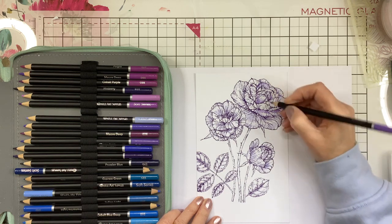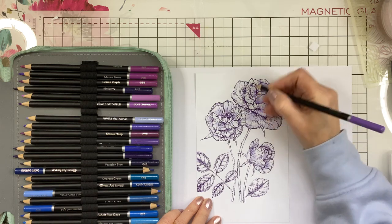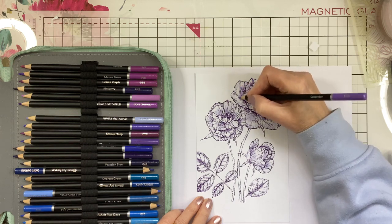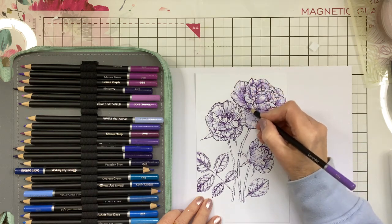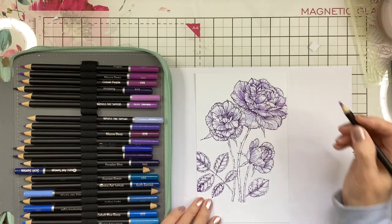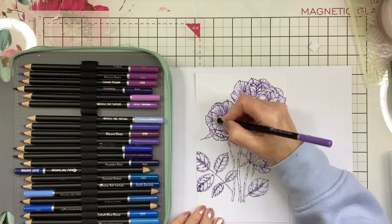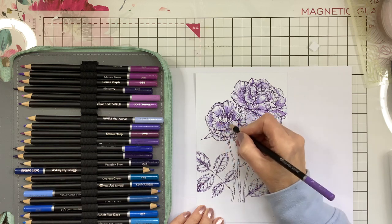As I've mentioned before, on your stamps it does show you where the shading is — it helps you. Follow those lines they give you and they're a marvellous guide. It's looking pretty, isn't it? And to send something like this makes a change from just sending a card — you can send a treat inside without spending too much. It's a little gift.